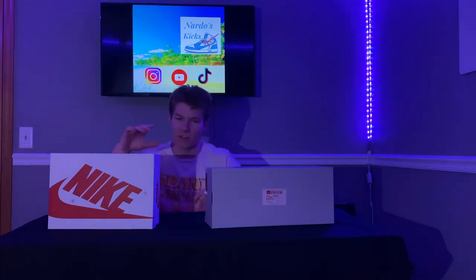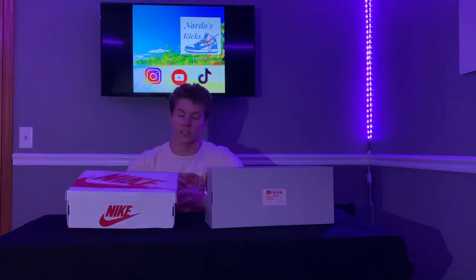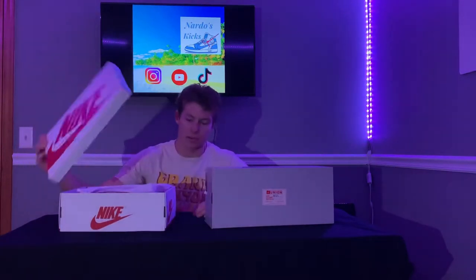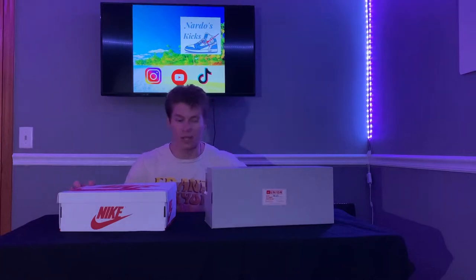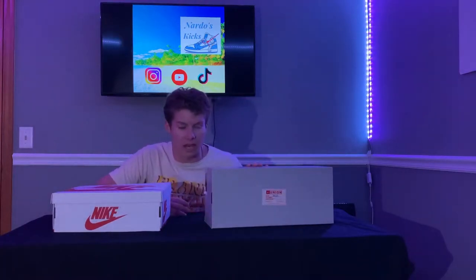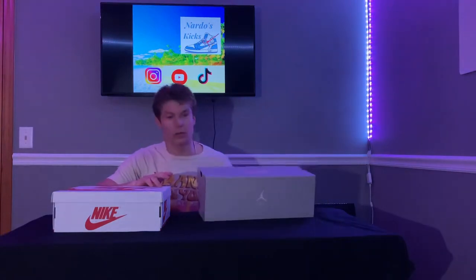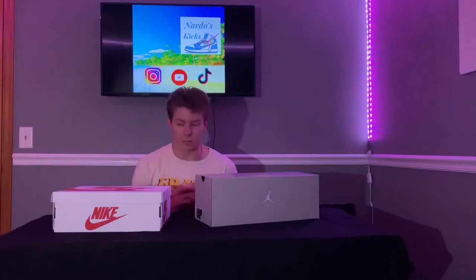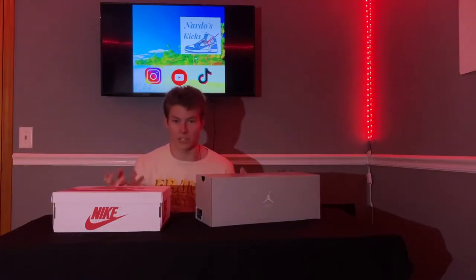So today I have my first ever pair of Air Jordan 1 highs. As you can see, it comes in the signature box — this one's obviously a white box, so that probably gives a little bit of a hint to what shoe it is. And in the second one, I got a pair of designer Jordan Union collab crater slides. I'm actually very lucky this week to get both of these, so I'm super hyped to open them and actually see what they look like.